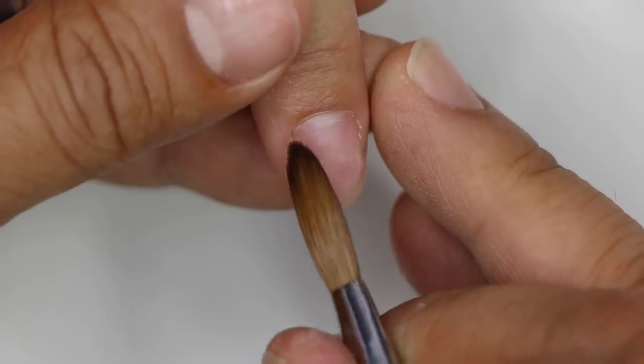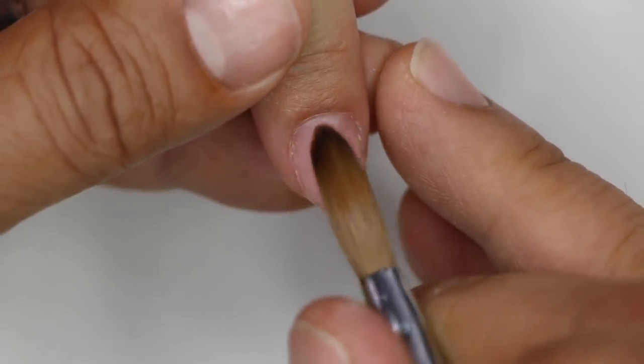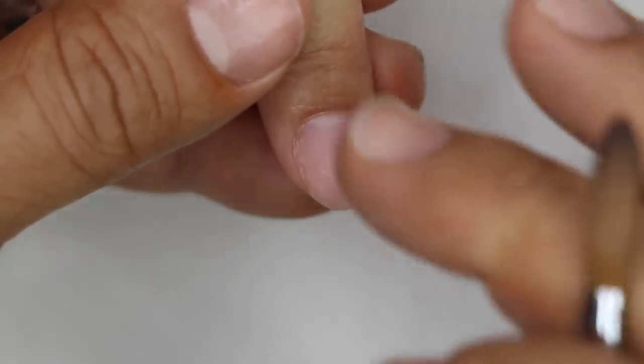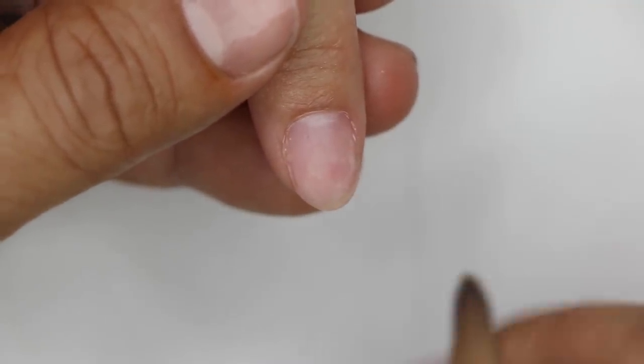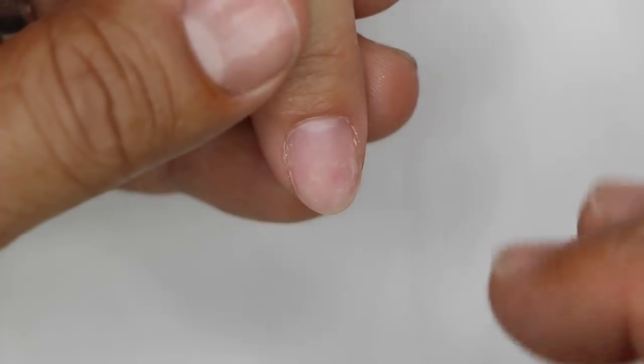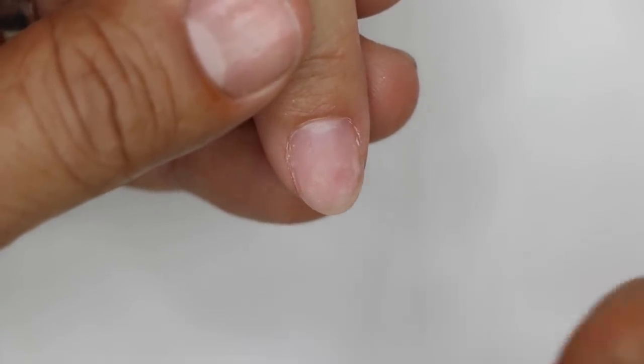It's literally touch, touch, touch, feather — touch, touch, feather — depending on whether you're doing a fill, a full set, or an overlay. Let me demonstrate how I accomplish great results by working with the right consistency. I have a dampen dish full of liquid and my powder — I'm going to be using Cover Peach.